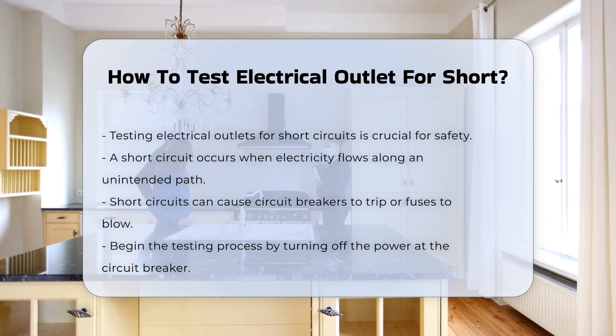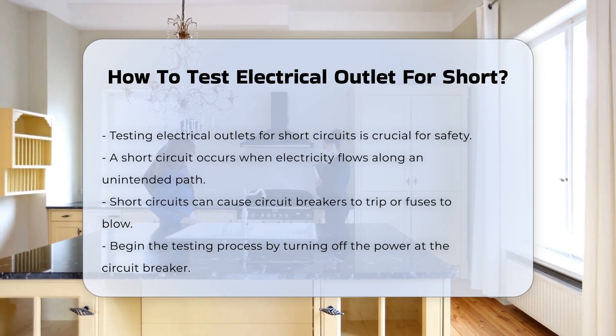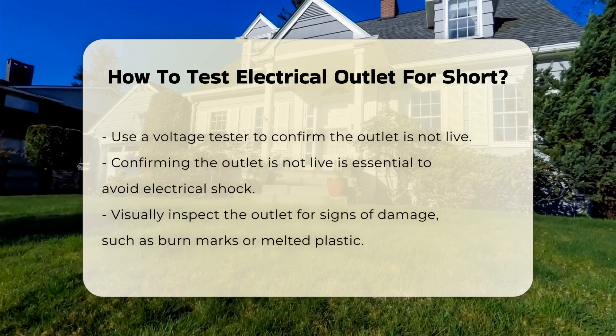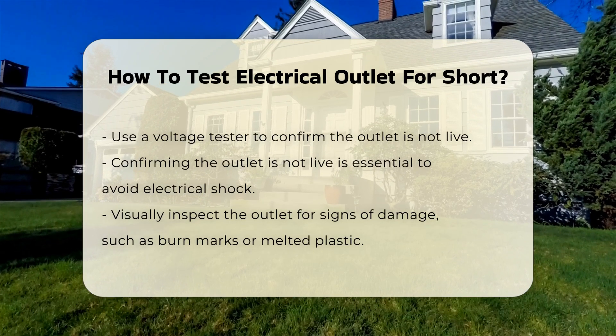Begin by ensuring your safety. Turn off the power to the outlet at the circuit breaker. Use a voltage tester to confirm that the outlet is not live. This step is crucial to avoid electrical shock.